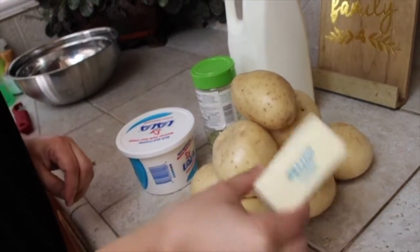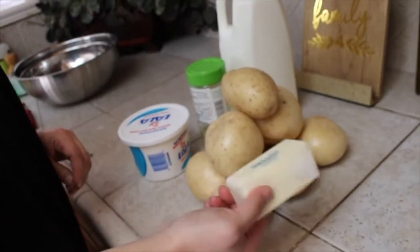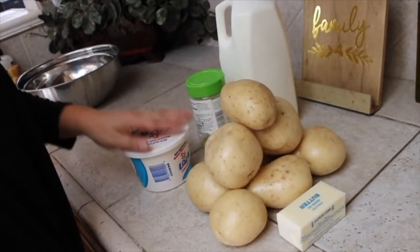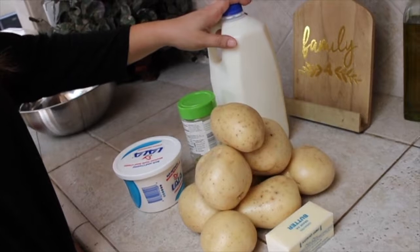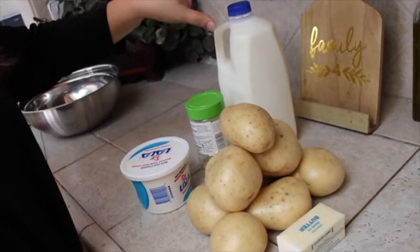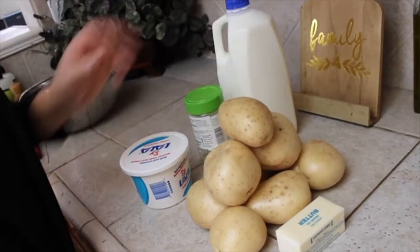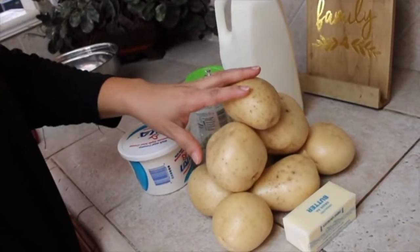I'm also going to use a whole stick of unsalted butter, garlic salt, sour cream of your choice, and then a little bit of milk. You can use whole milk, low-cal milk, whatever type of milk you'd like. And now I'm going to go ahead and start peeling.